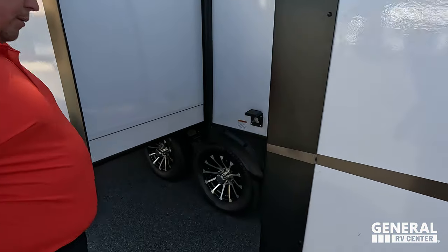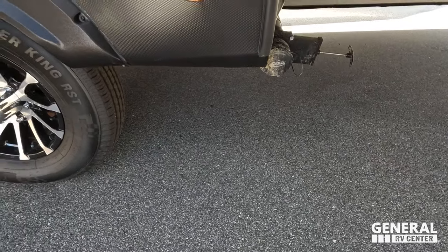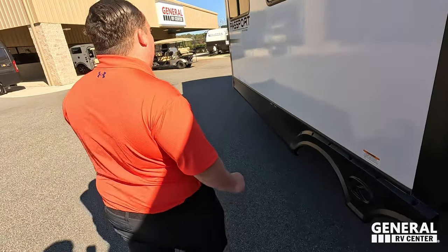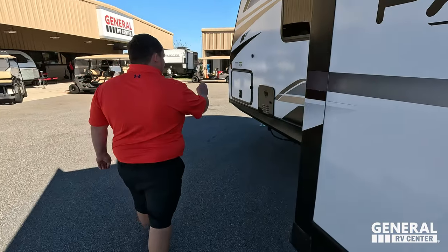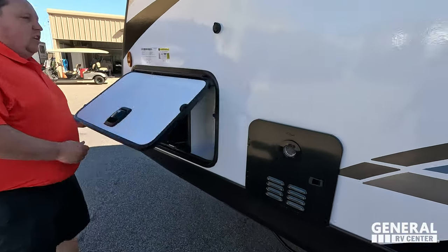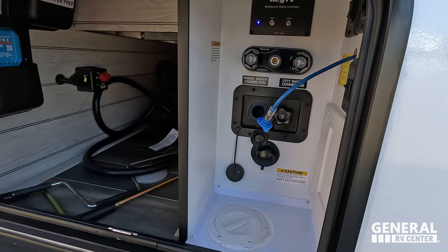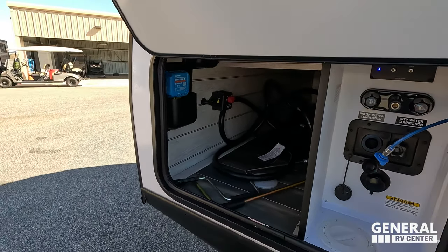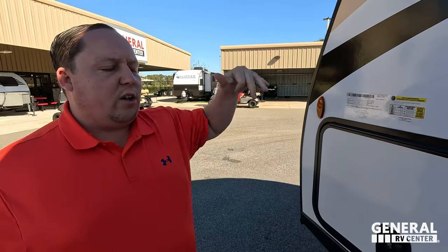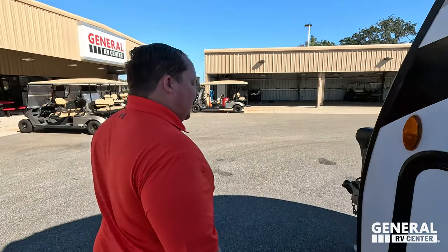Right here is where you hook up your 50-amp service. The dump station is conveniently located — not bad for how many slides and how big they are. Wrapping up the outside: there's an instant-hot tankless water heater, a very nice potable water fill, an outdoor shower — everything you want right there. And here are some of your electric controls for the auto solar setup. The outside looks great, but the inside looks even better.